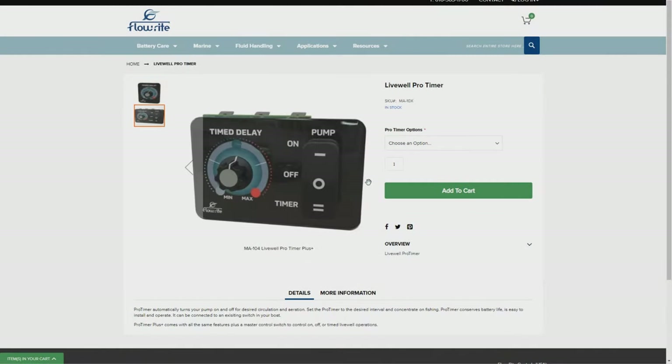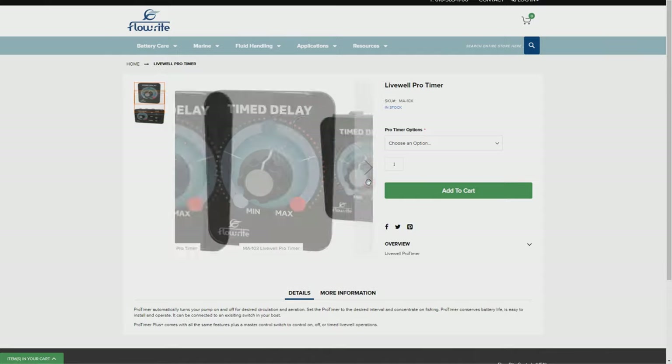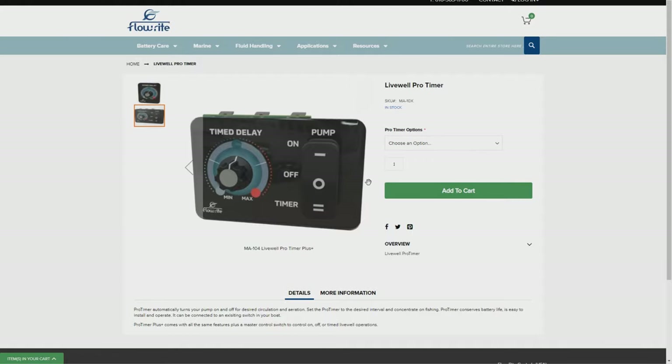This is from Flowrite and they have two versions — this version here which is just the timer, and a similar version that also comes with a three-way switch that allows you to fill the live well and activate the timer. We're going to use a switch that's already on the boat but replace it, taking advantage of the wiring that's already in place. Don't forget, you can use the chapters below to skip different parts of the video.